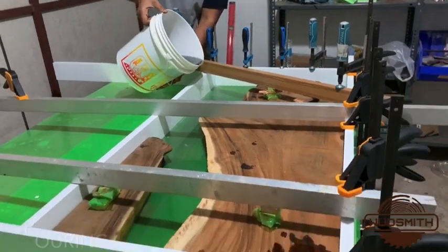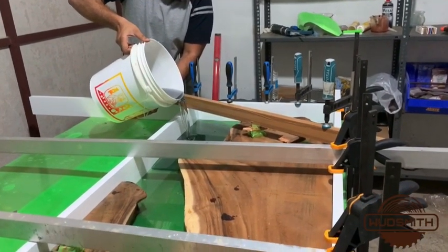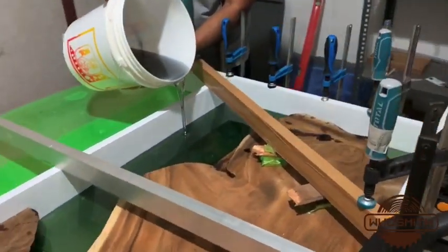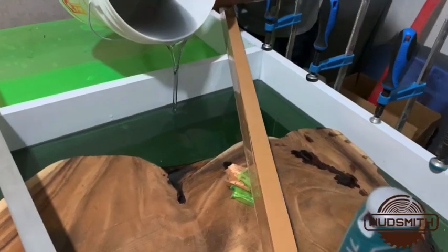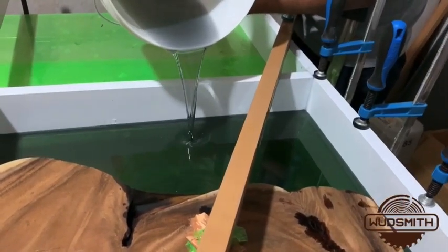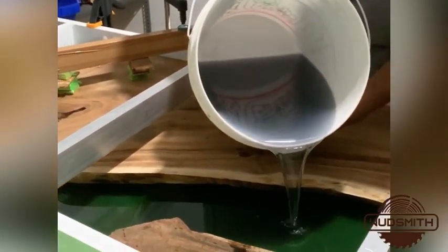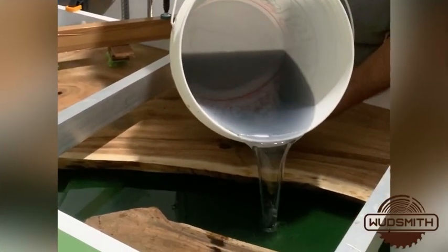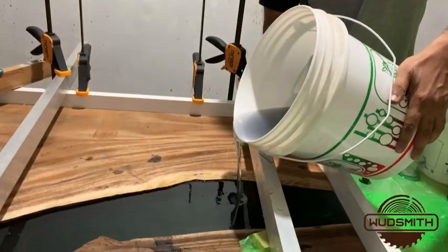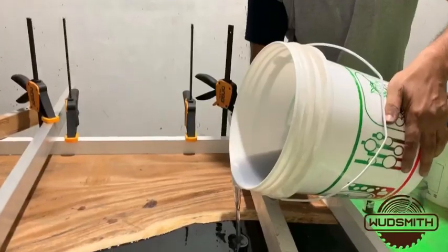We are starting the epoxy pour now. We have used about 16 kilos of epoxy to fill this up. The pour is almost complete. As you can see, the epoxy is leveled up to the surface.